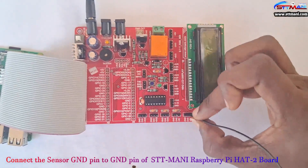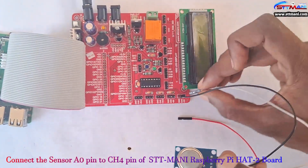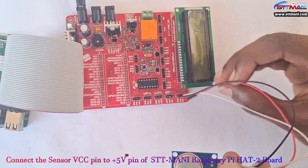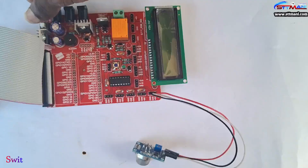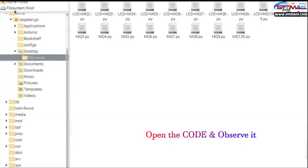Take the MQ5 sensor. Connect the sensor ground pin to the ground pin of the STT Money Raspberry Pi HAT-2 board. Connect the sensor A0 pin to the CH4 pin of the STT Money Raspberry Pi HAT-2 board. Connect the sensor VCC pin to the +5V pin of the STT Money Raspberry Pi HAT-2 board. Switch on the power supply, open the code, and observe it.